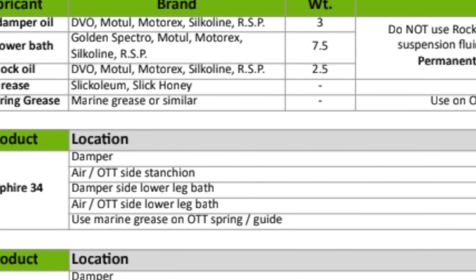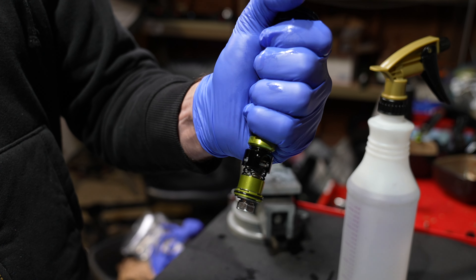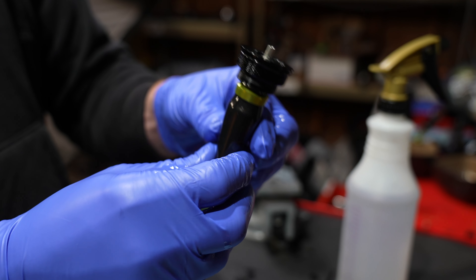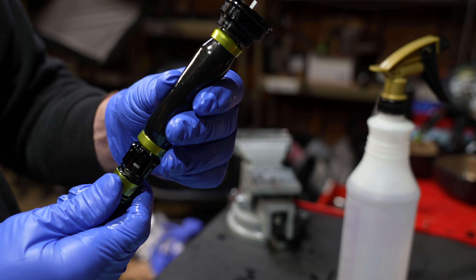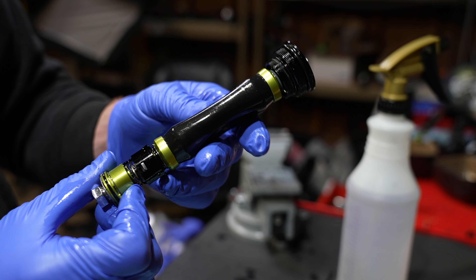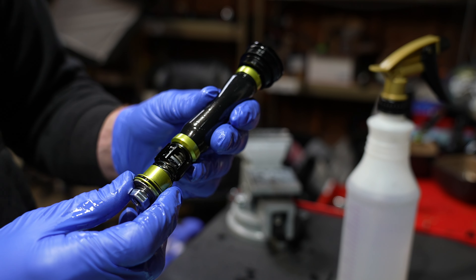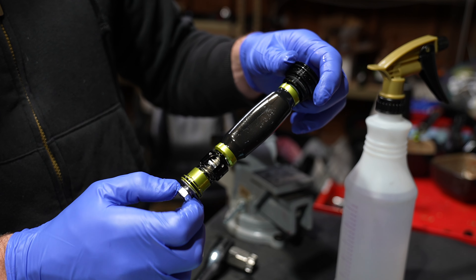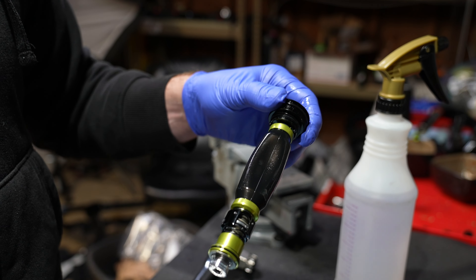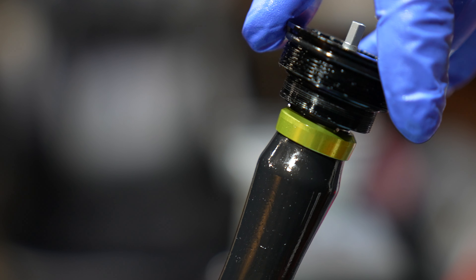I asked why DVO is one of the last holdouts for a bladder-style compression assembly. He said they ran blind test comparisons between an IFP fork and a bladder-style fork — most people preferred the bladder without knowing they were on it. The assembly looks similar to the older version, but it has an upgraded 10mm shaft and everything is enlarged. It retains the same basic functions because it was good enough. Ronnie explained their bladder works in the opposite direction to conventional bladders — when the fork is compressed, the oil goes outside the bladder. The damping has five clicks of low speed and 36 clicks of high speed, giving very fine tuning capability.